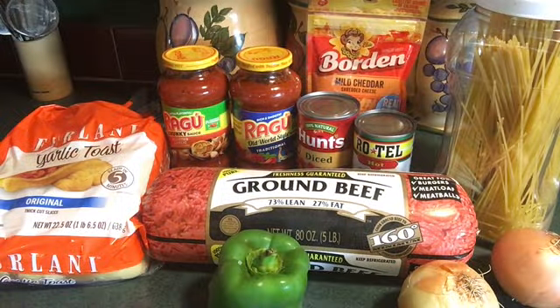Hey, cooking with your girl Judy. Today it's spaghetti — really good spaghetti.